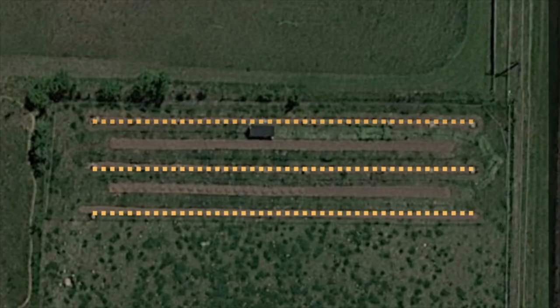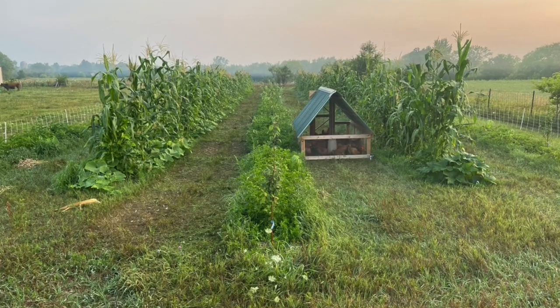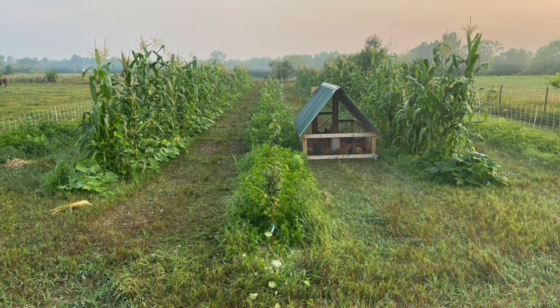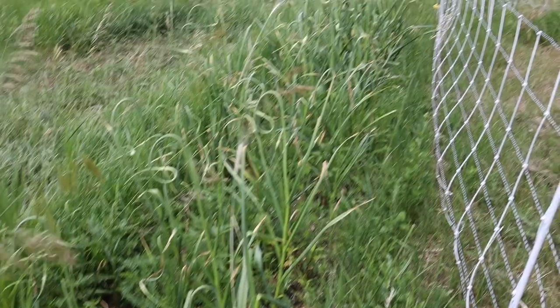In between those fruit tree rows we tilled up another stretch about 150 feet long and three or four feet wide. We've been rotating: last year we had the three sisters garden in those rows, and this year we have potatoes and other root storage vegetables like carrots, beets, turnips, and garlic — lots of things that store really well for the whole year.